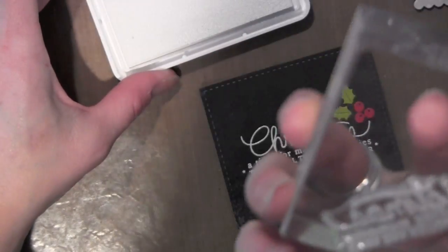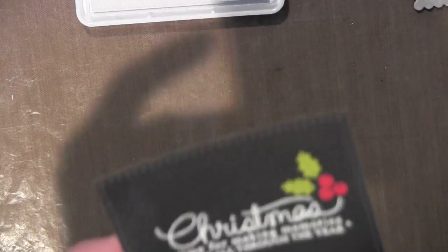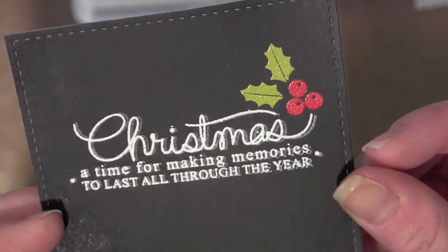Now I'm going to take the Unicorn White Pigment ink and stamp my greeting right on top of that embossed image, but it's slightly offset so you kind of get that chalky outline, which gives a more realistic looking chalkboard card.